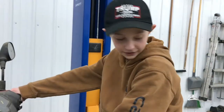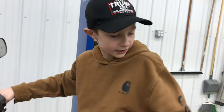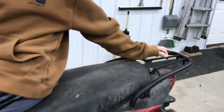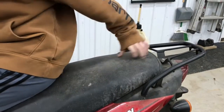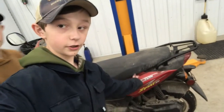Alright, this is me sitting on it. As you can see it has this nice cargo rack in the back just in case I want to put a gas tank or anything on it. It's got this extra room on the seat here just in case.